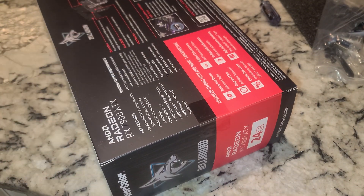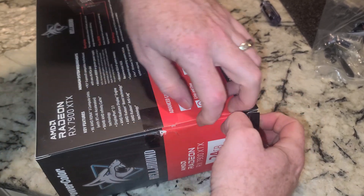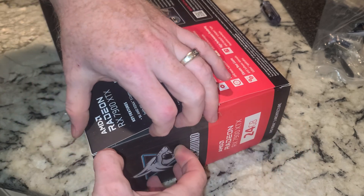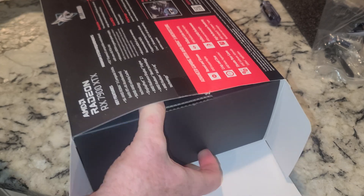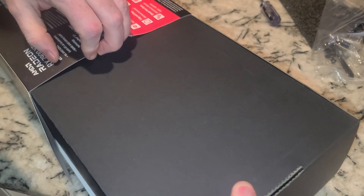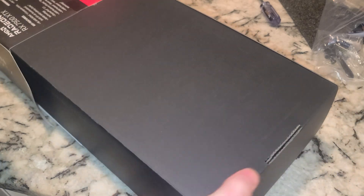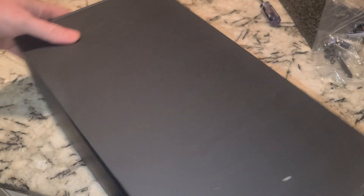Let's go ahead and open this up — find a knife around here. This was the cheapest 7900 XTX that was available. As you would expect from this channel, right? We're not going to spend $1,600 on one of these when we can buy the cheapest one. Will this one last as long as that one? Good question. Don't know. I will pair this up, folks, with pretty much every CPU that I have that's worth a crap.